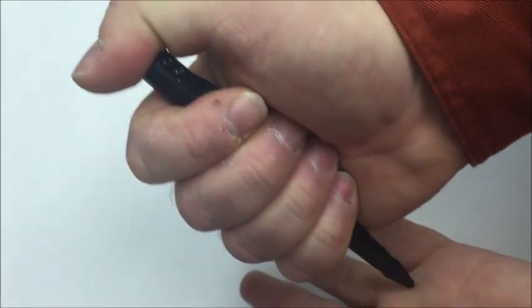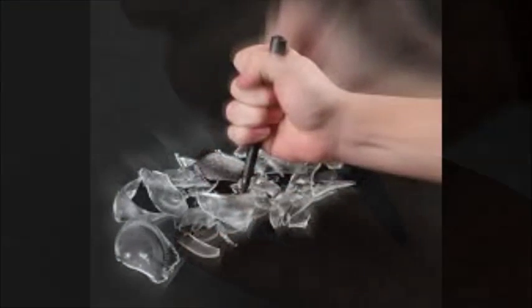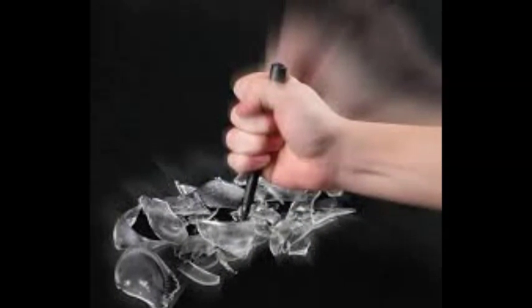If you'd like to see the pen in action, you can view another video on my blog for a demonstration. The manufacturer even states it will break glass if needed, such as a car window, to escape in case of an emergency.